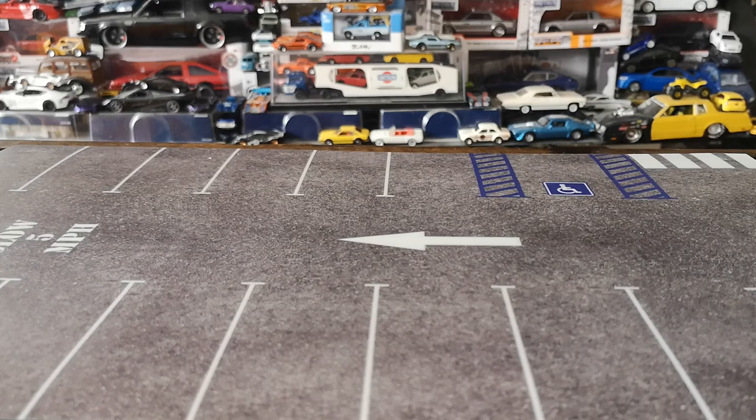I decided to go through the casts I had in storage and pulled out a few that had damaged packaging — basically bent cards, mostly cracked bubbles and whatnot — and we're gonna crack those open today since the packaging is already damaged.